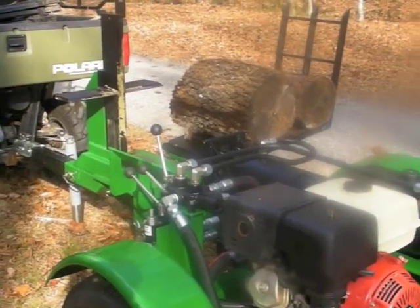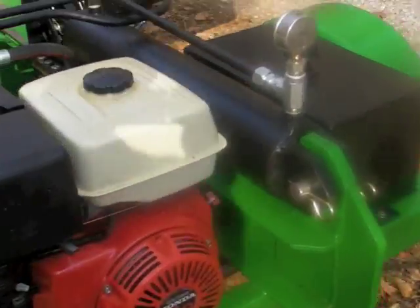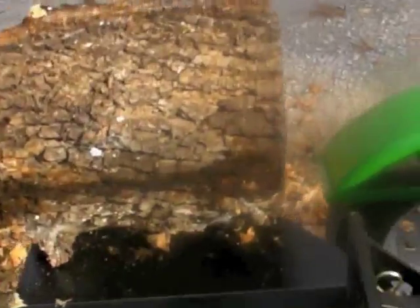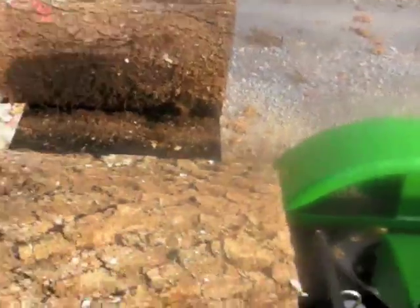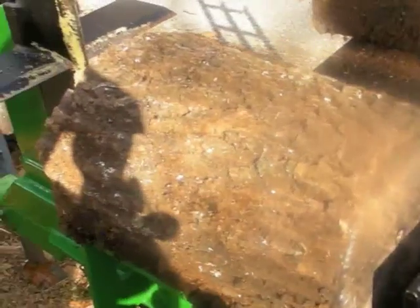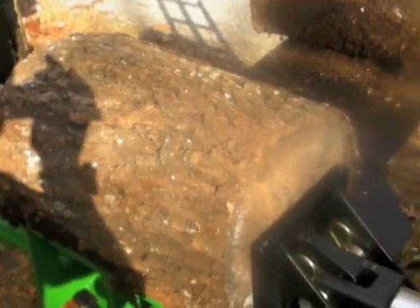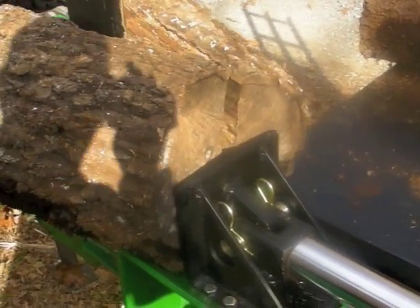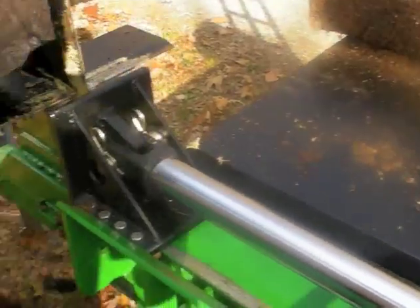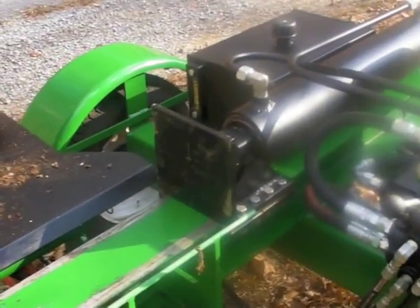I've set a couple of logs up on the lifting table, so let's start this thing up and watch it split some wood. Starting a Honda is never much of a problem. We'll drop that on the table, adjust the blade to the center of the wood, and do some splitting. You can see there's an automatic return which is convenient, and you can see it doesn't take much to split wood with this thing.